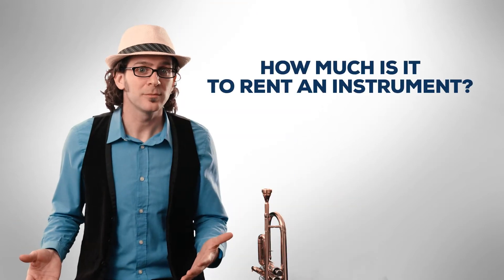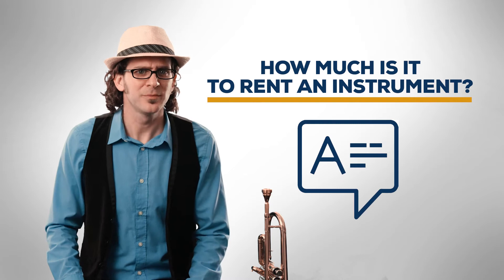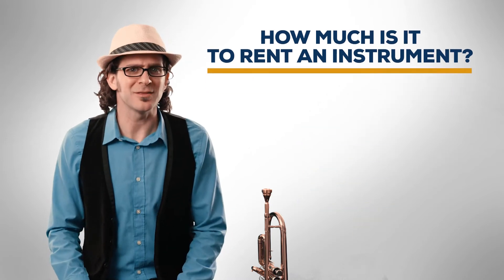I'm going to share with you what you will actually end up paying over the course of a rental, and why owning with Overture is not only a less expensive option, but a more flexible one as well. So you're at a music store or a rental night, and you're going to ask, how much is it to rent an instrument? Seems like a pretty straightforward question with a straightforward answer, right? Well, it's actually a lot more complicated than it seems.